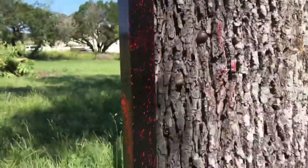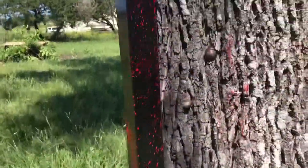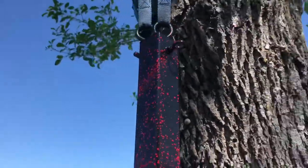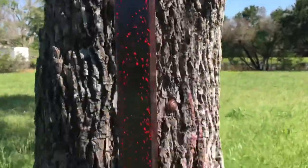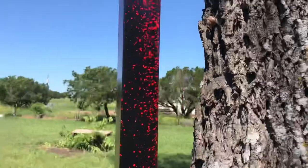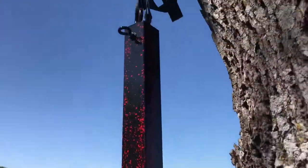All right, so there we go — got splatter paint all done up on it, black and red baby. We'll let that dry for a few minutes and then get to clearing it. She'll be all done. Can't wait to see this thing on the truck.